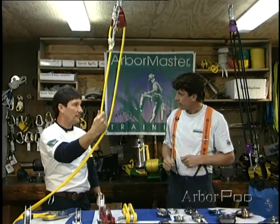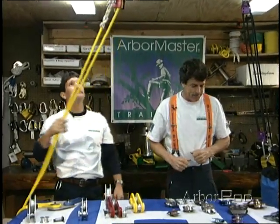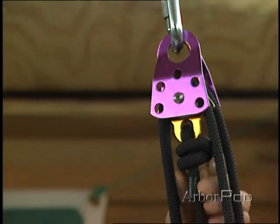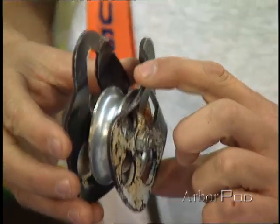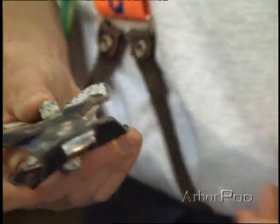That can be a real handy feature. Now, rescue pulleys are not designed for impact loading, so we need to use them appropriately — maybe in a mechanical advantage setup or for lightweight rigging applications. We certainly don't want to shock load them, because if we do, we could have a result something like this. You can see this pulley here was obviously overloaded, and the result was heavy deformation. So making the right choice is very important.